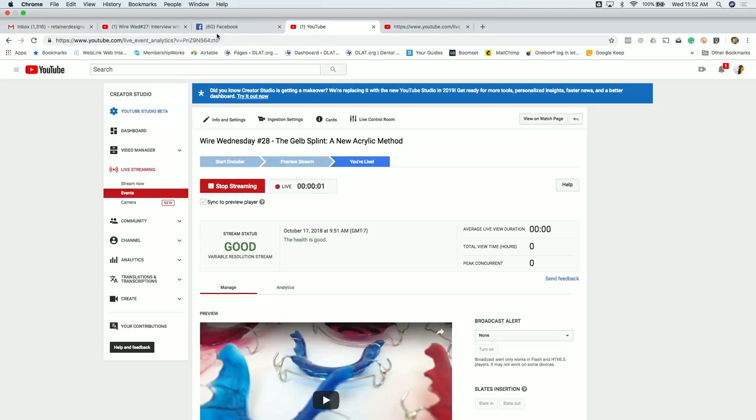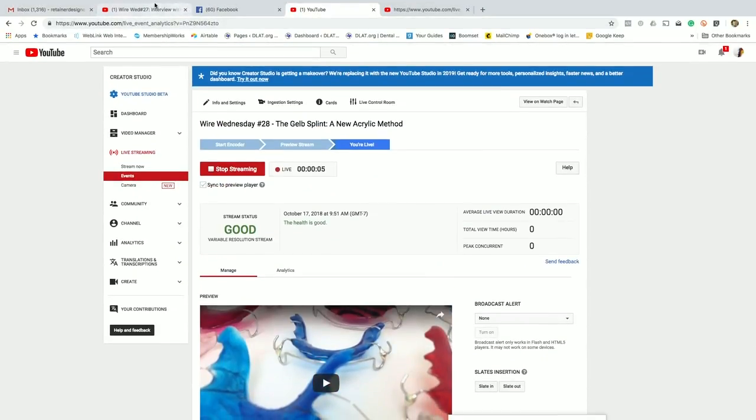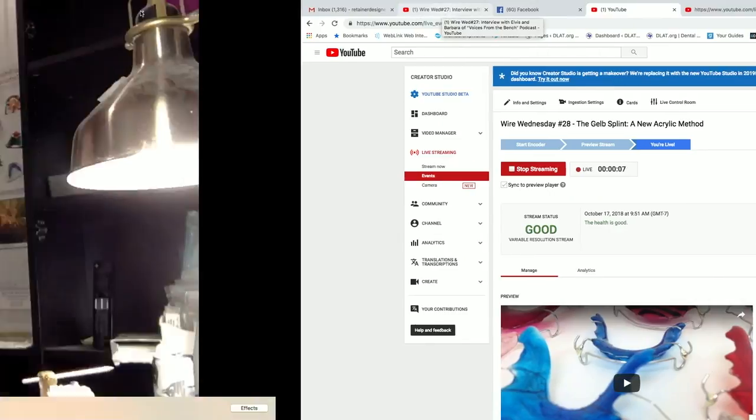I think I'm live. Alright, make sure nothing else is playing here. Hello everyone, welcome to Wire Wednesday number 28. Sorry, kind of been a long morning — had to fix my car so we could take the kids to school. I wasn't going to do one but something interesting came up and I want to possibly show it to everyone, and I'll explain it in a little bit.